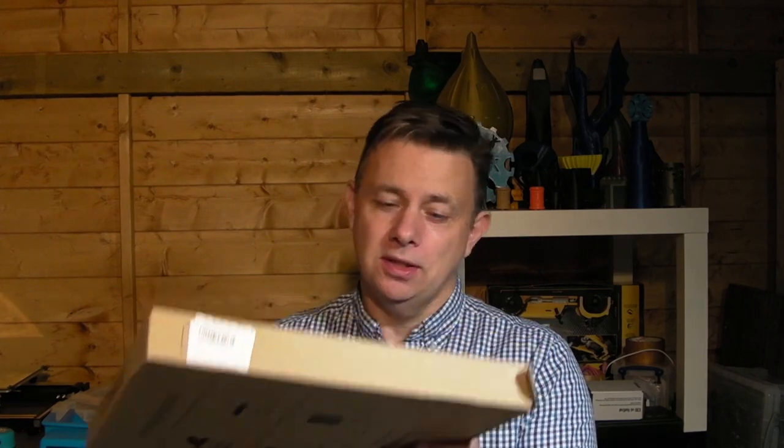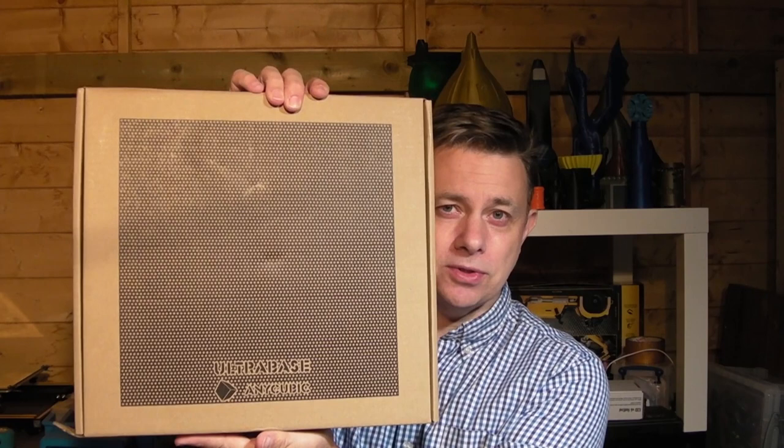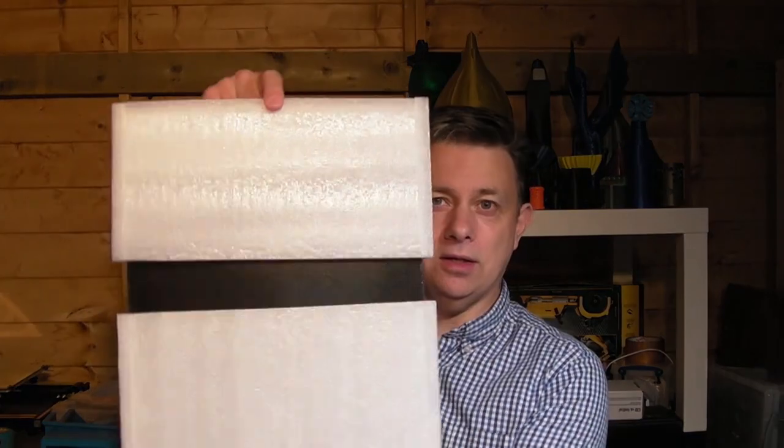Last but by no means least from the Postman this week came this — and no, it isn't a pizza — this is an Anycubic Ultra Base. This Ultra Base is sized for the CR-10, so that is a present for the CR-10. The CR-10 has not had much love just recently, with the newer and swankier printers getting all the joy, so I thought I finally would treat the CR-10 to a better bed. That'll be going on there, replacing the IKEA mirror that's on there currently, and I'll be giving that a go this week.